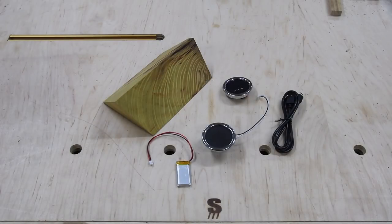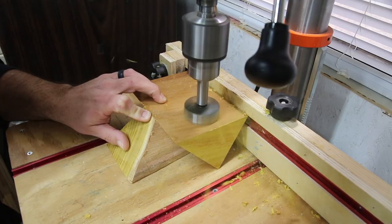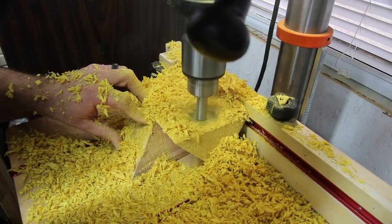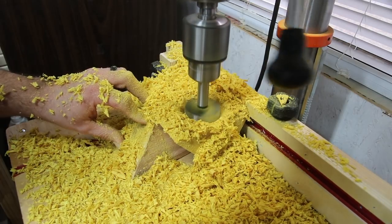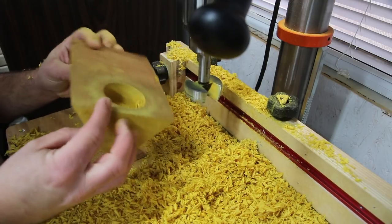Today we're going to build a Bluetooth speaker using this piece of wood and these components — the speaker, the controls, and the battery and charging cables. For the wood, I'm using a cutoff piece from a previous project. I made a bench from a piece of Osage orange slab, and this is a cutoff from that project. It's already in an odd shape, which is really what I'm going for because I wanted an artsy feel rather than just building a box.